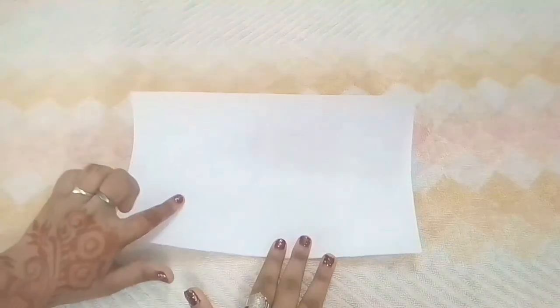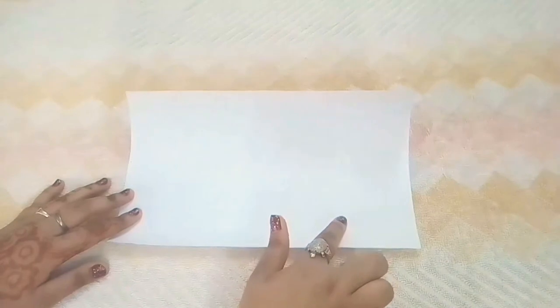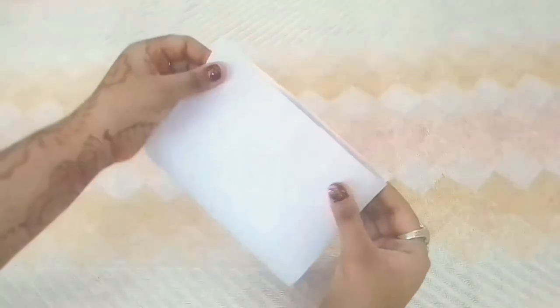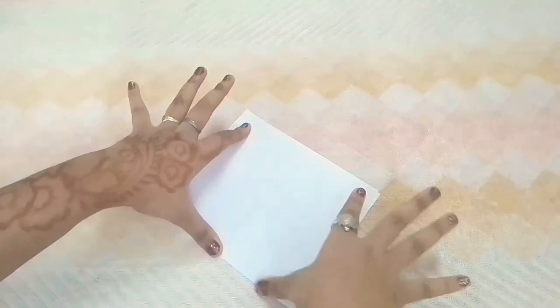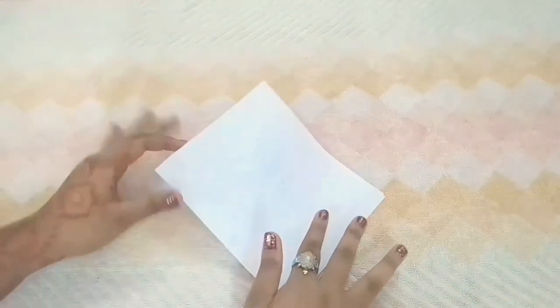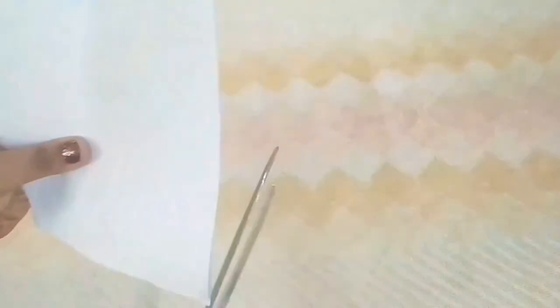So for this first DIY, you need a white chart paper which is 30 by 14 cm in measurements. Now fold it into half and make a crease, so you get this kind of shape in front of you. Now cut the extra sides if you get them.